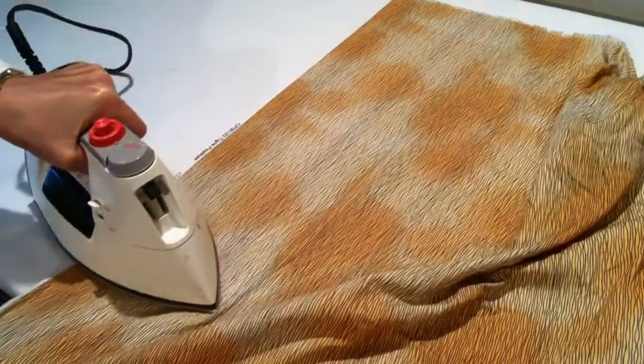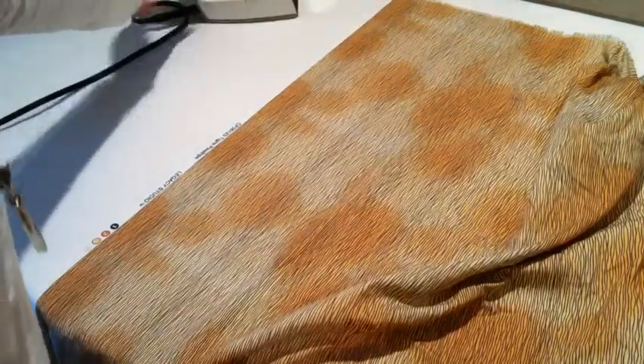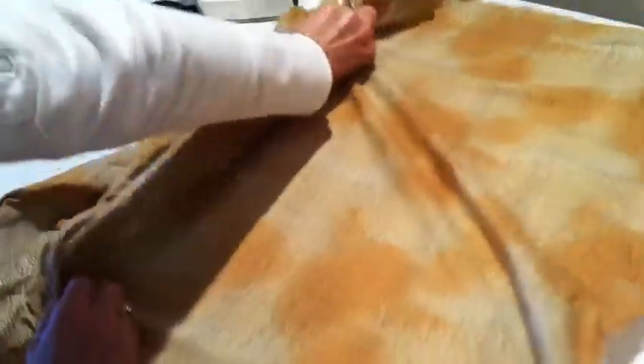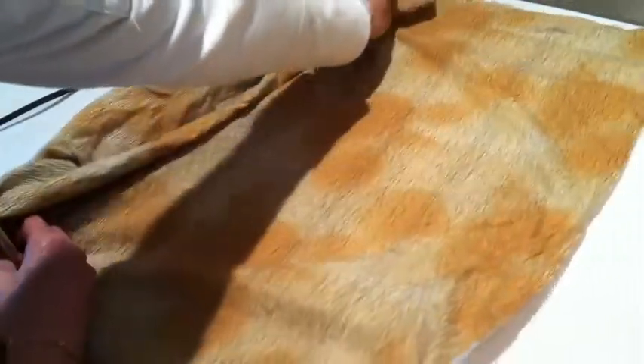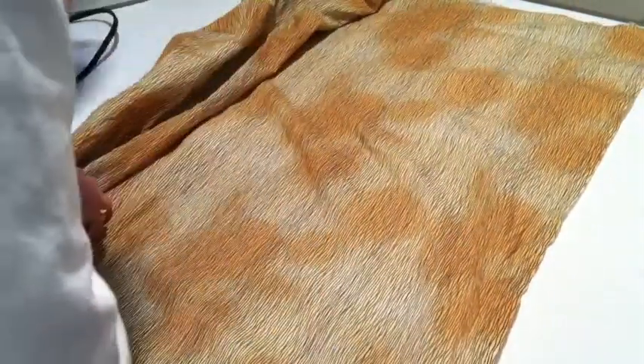I do this on both sides. There's side one, and I'll move over so you can see side two. It's still moving over so you can see side two. Now let's hope this will work — a little bit closer here. Here's side two.